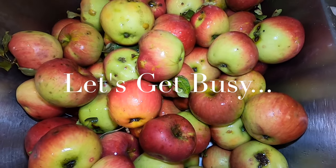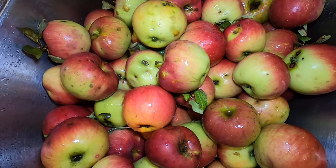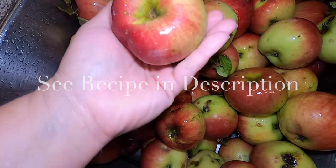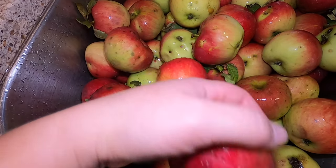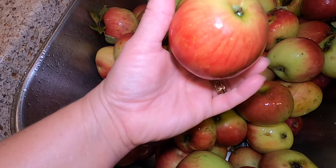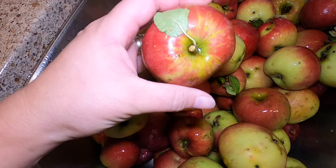Let's get going on making this delicious applesauce. You're going to want to wash your apples under cold water. Peel your apples if desired — I will not be peeling ours today. You want to cut your apples into quarters or slices, chunks, however. We're going to be cooking them down so it's not terribly important on the exact cut that you make with them.